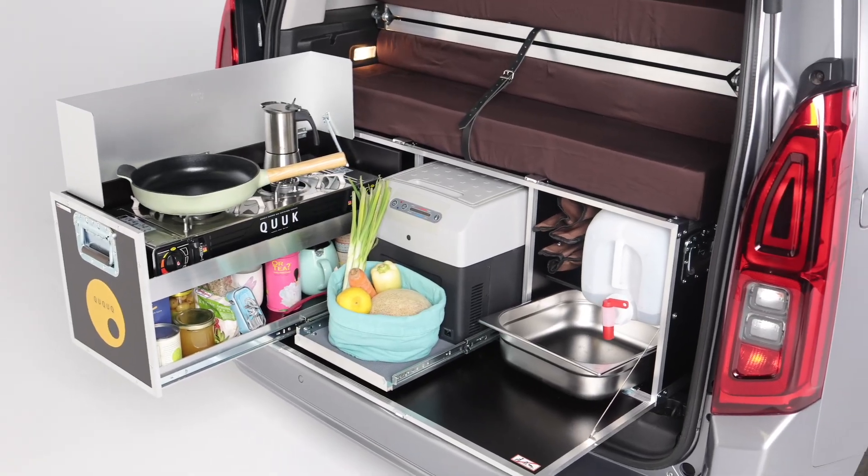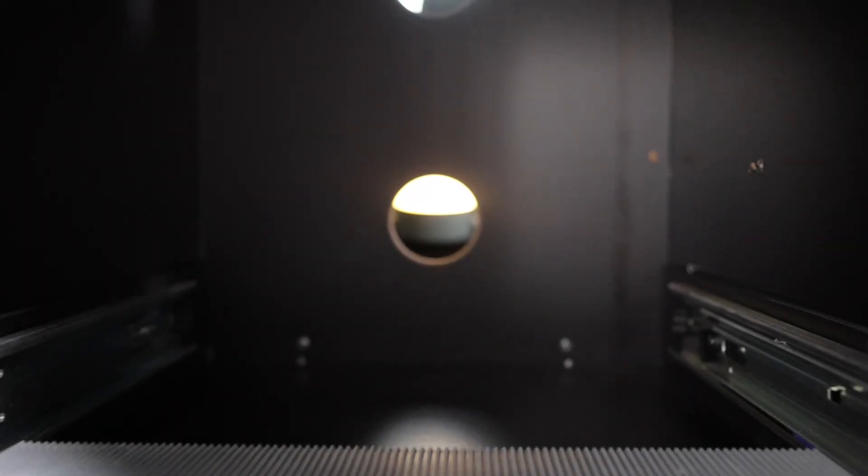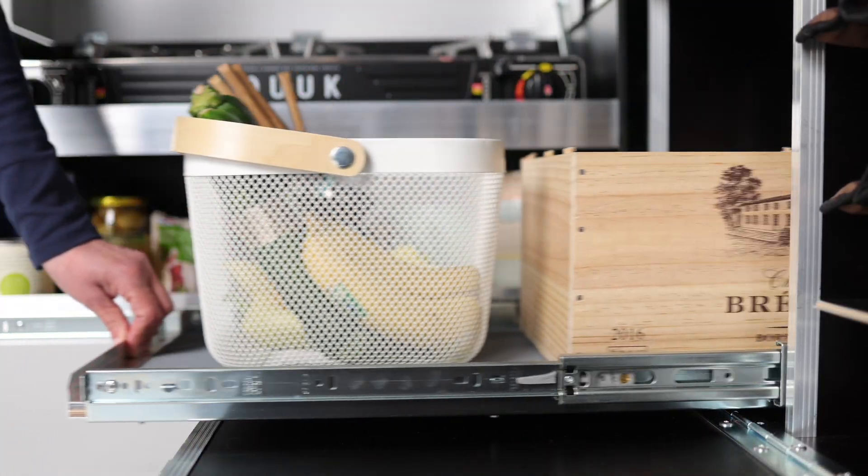If the box is ordered with a pullout, there is a cutout on the back of the kitchen for air and electricity feed. If you don't want to use a telescopic pullout for a cool box beforehand, you can also place a storage box on it.